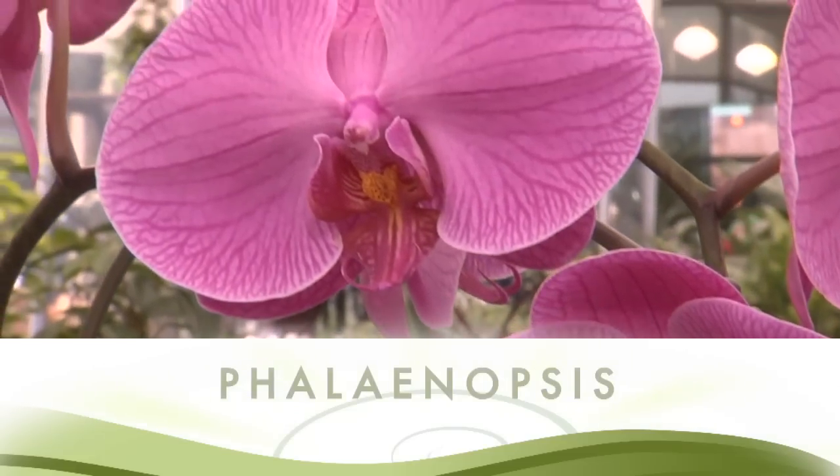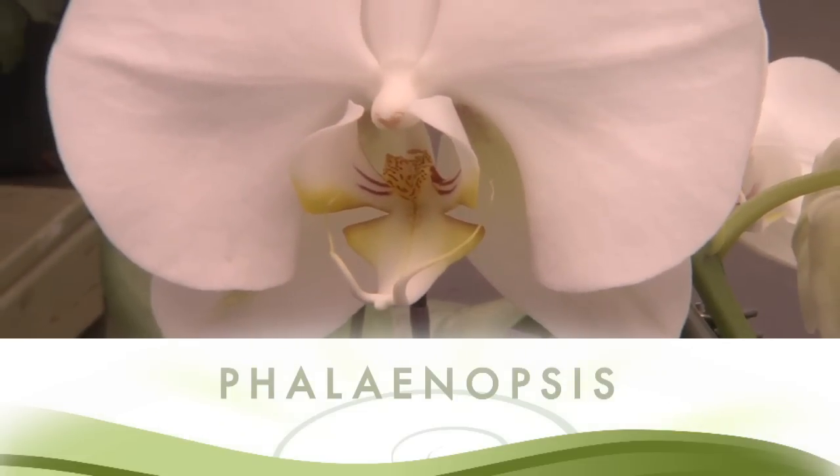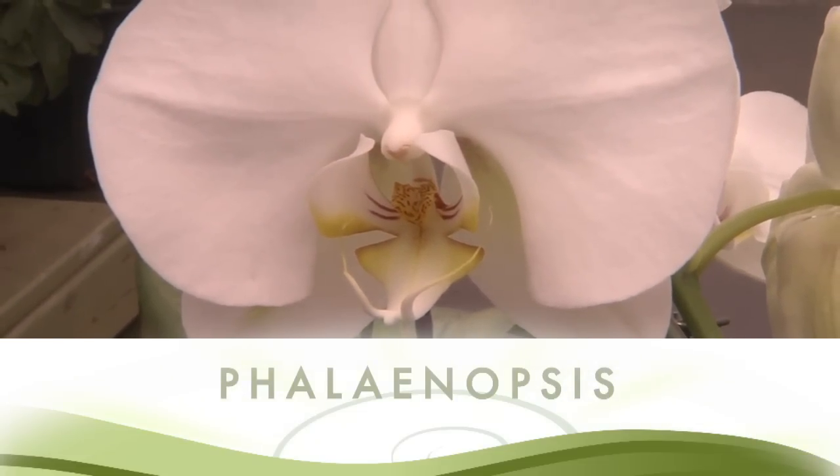There are many different types of orchids. Let's talk about a few of our favorites. Here you'll see a pretty purple and white orchid. These are called Phalaenopsis orchids. They have long-lasting, rather large blooms.